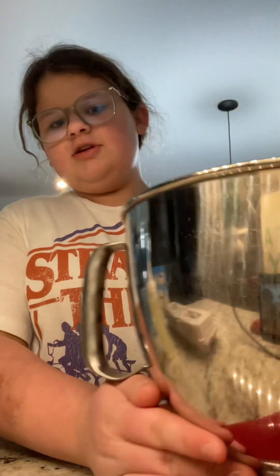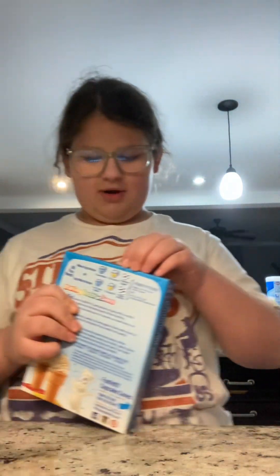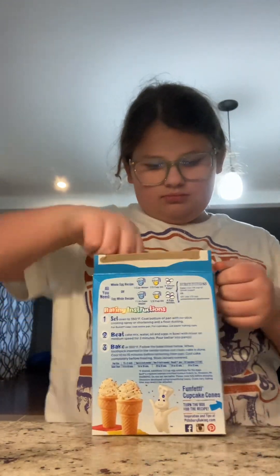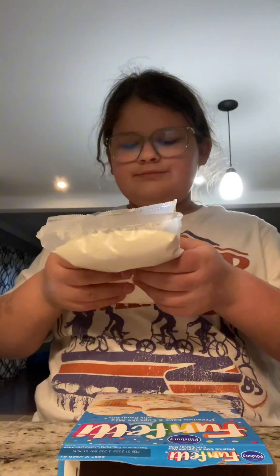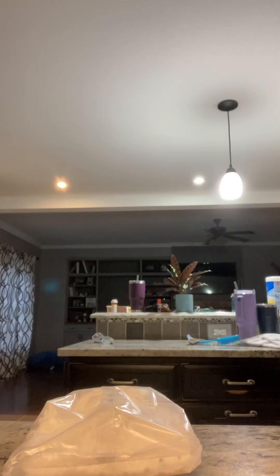I also got a mixer to mix. First, I'm gonna open it. Got a bowl.